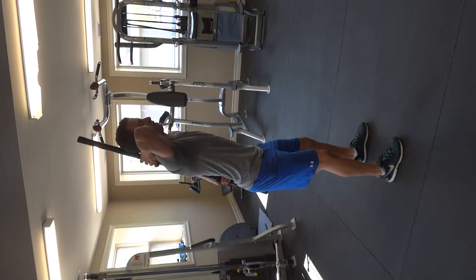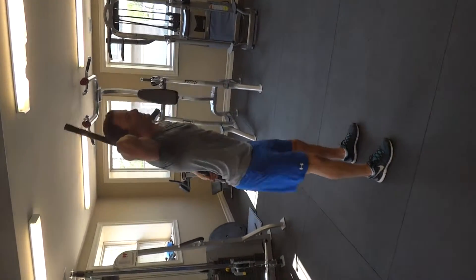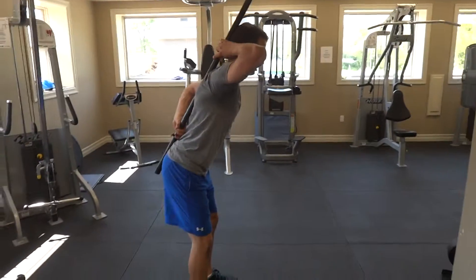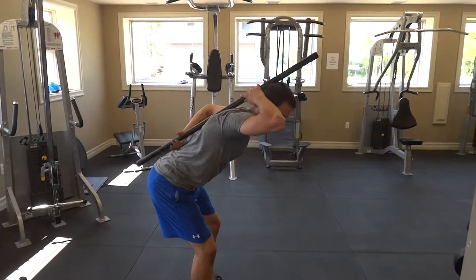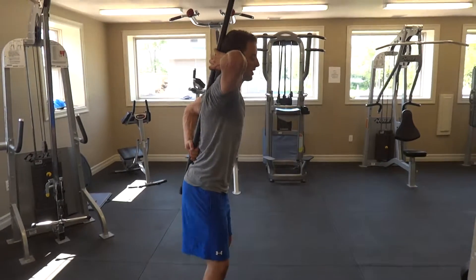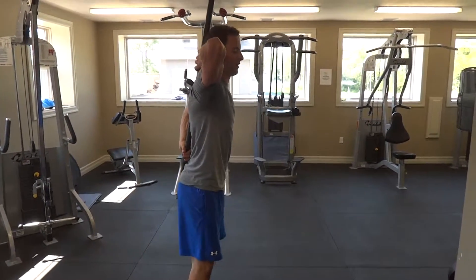Slightly bend the knees. All you're going to do is hinge back without losing one of those contact points. Most people will tend to lose the low contact point because they start flexing in their low back. Instead, you want to keep that neutral spine the whole time — the stick serves as a reminder for that.